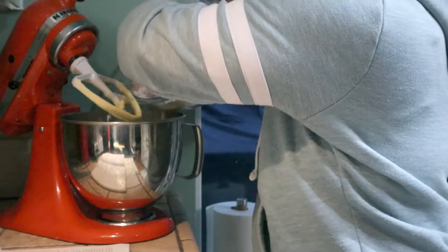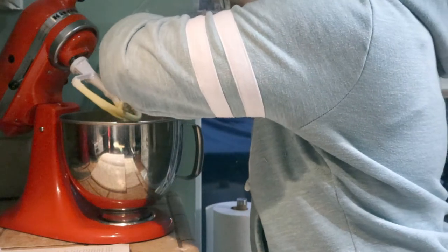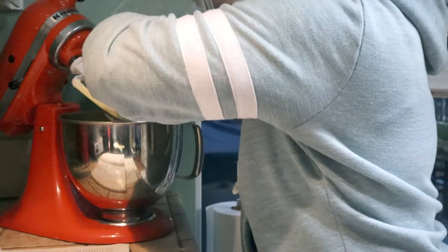And you want to gradually add your fruit, nut, and flour mixture. Add it in stages - and don't make a mess like what I'm doing.